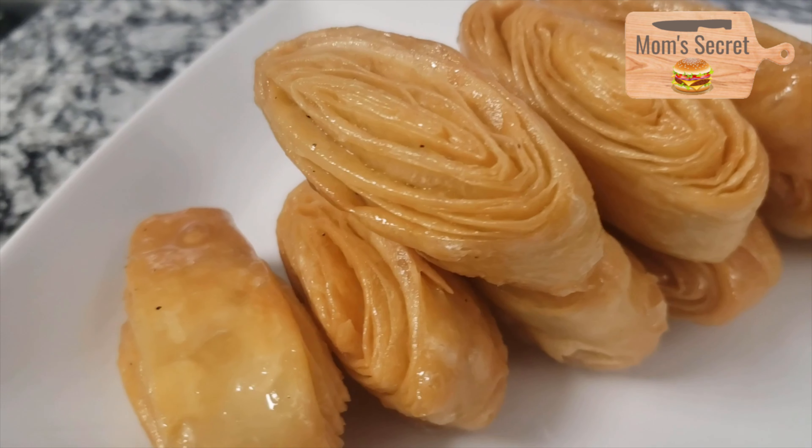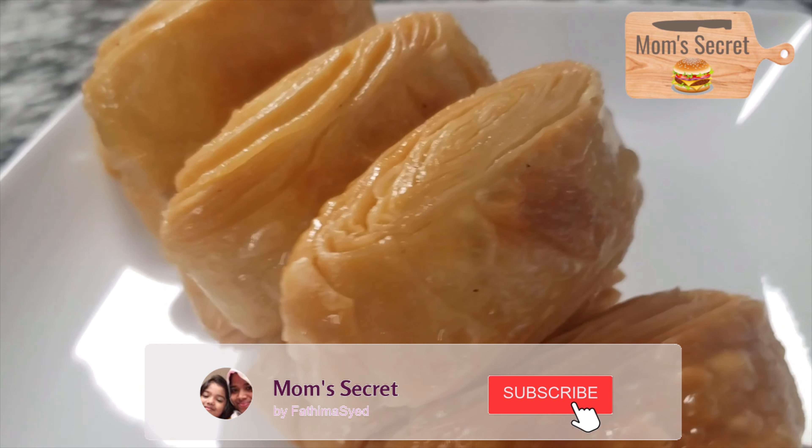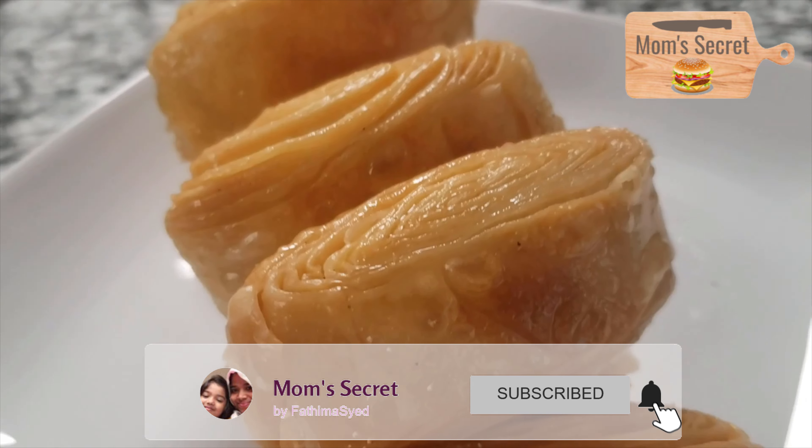You can also share the recipe about Surul Puri. There is a different name called Surul Puri, Kaja Puri, and Madak Puri.